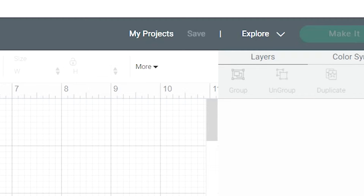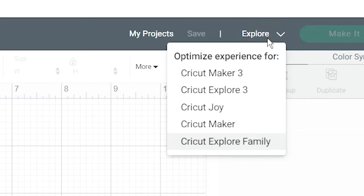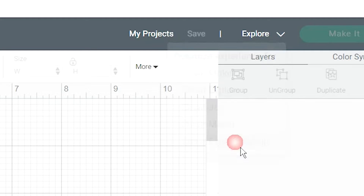Once I have the measurements down and recorded, I'm going into my Cricut Design Space and opening a new project. I'm going to go up to the top right corner and make sure that it's on the Cricut Explore family because I do have a Cricut Joy, but I'm not going to be using that today. I just want to make sure we're working with the right machine.